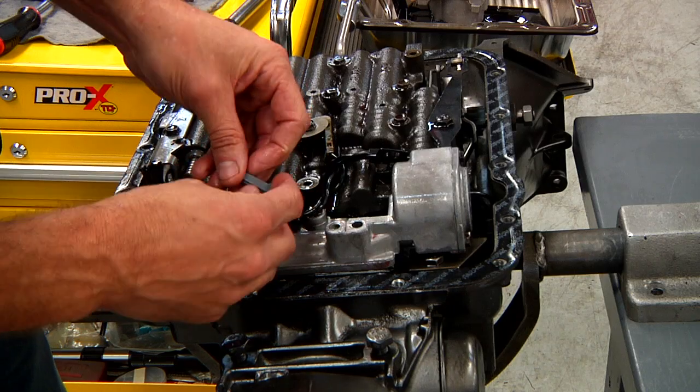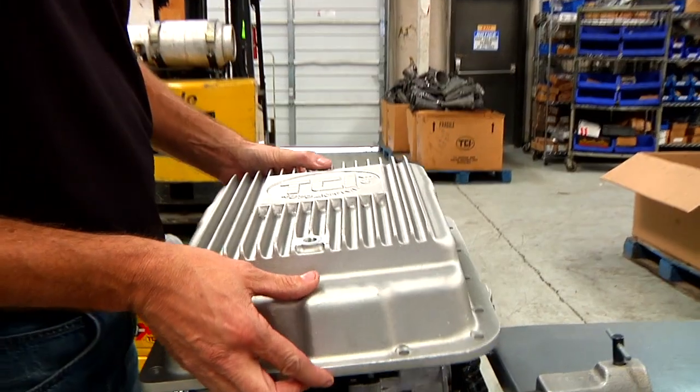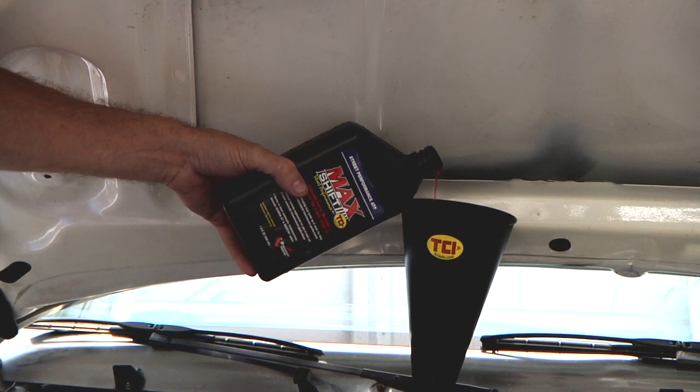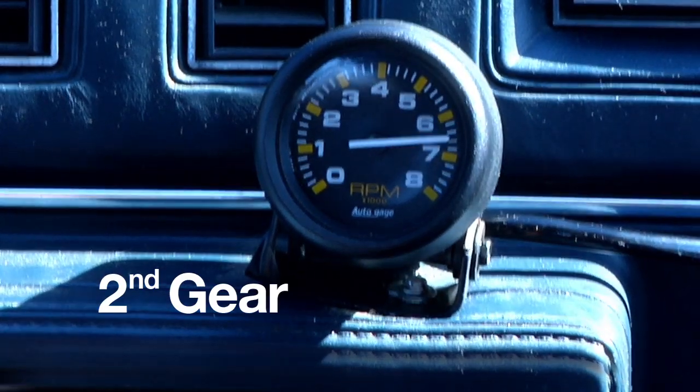Before reinstalling your stock pan, be sure you utilize a TCI drain plug — or now would be a great time to upgrade to this stylish deep aluminum pan and fill it with TCI Max Shift transmission fluid.